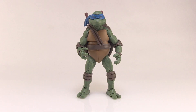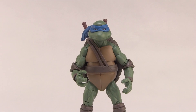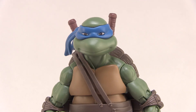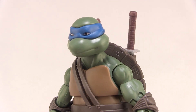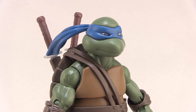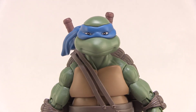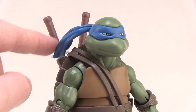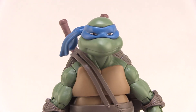But as you can see straight out of the box, the head that comes on the figure is a different head sculpt, and I actually really like this particular head sculpt. It's a really nice, just kind of standard look. You can see he's got a brief smile on his face — just a really overall good standard look for Leonardo. I like the longer bandana pieces hanging down in the back as well.